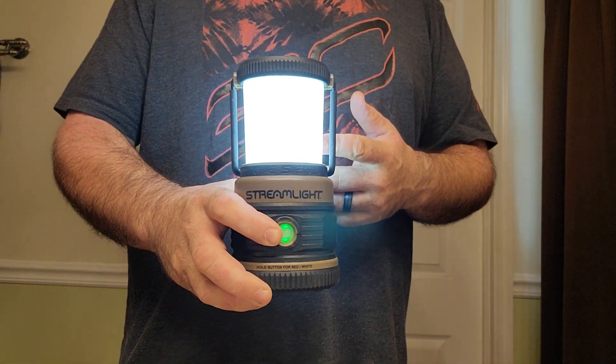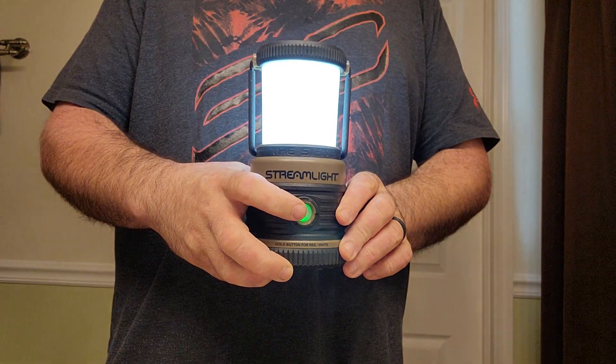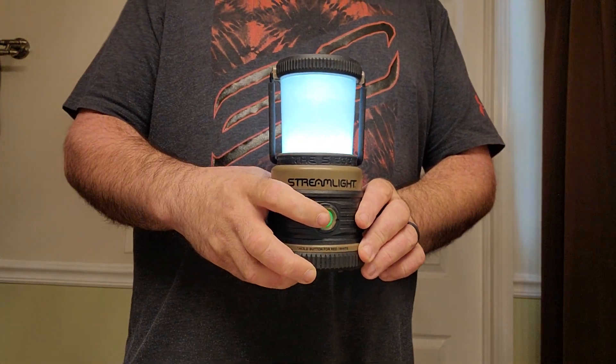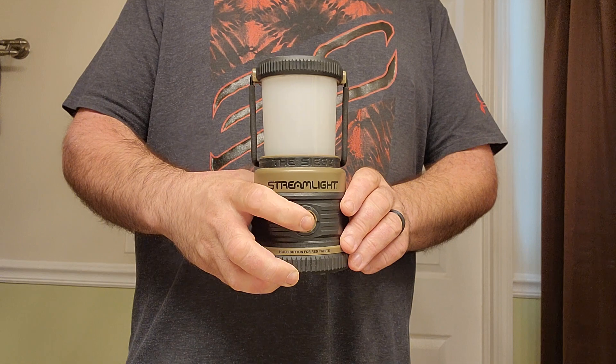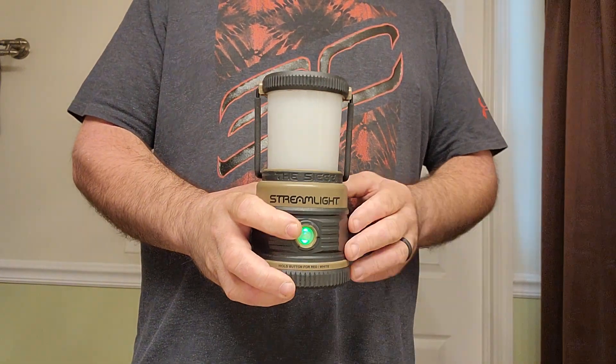When you first turn it on you're in high mode. If you hit the button twice you'll be in medium. If you hit it three times you'll be in low. And if you press and hold the button you'll be in red light mode. Then if you hit it twice while you're in red light mode, it goes to SOS mode.